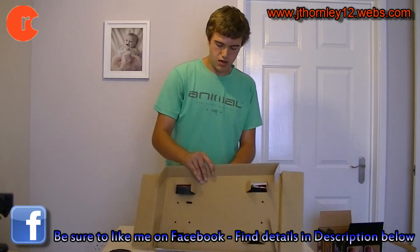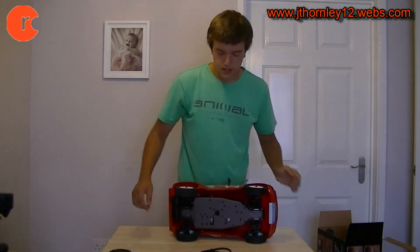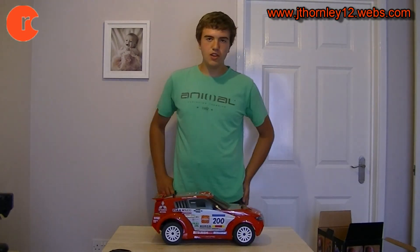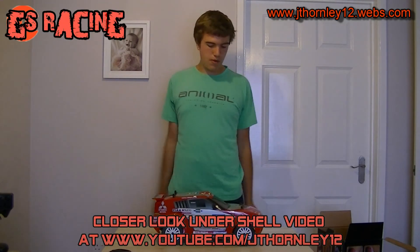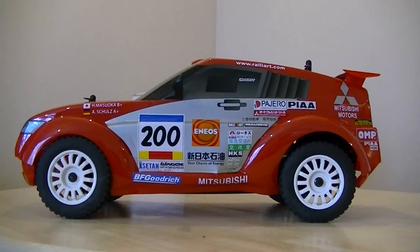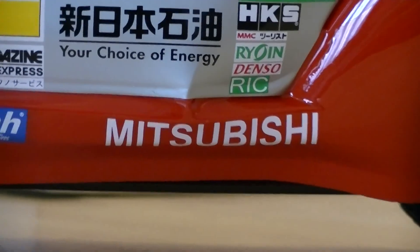Remove the ties — it's very well secured. And there you have it — wow, what a sweet looking car this is! What we will do now is continue the video and take a closer look at everything you are getting here. It comes with so much stuff. Thank you for watching and check out the next part of this video, Closer Look Under the Shelf. We'll see you next time.